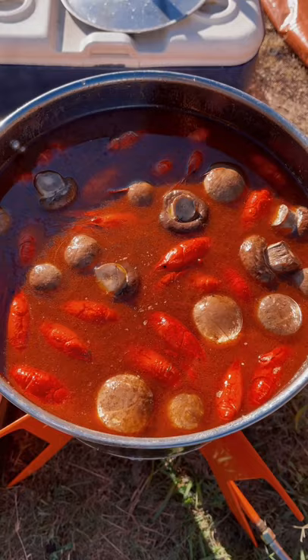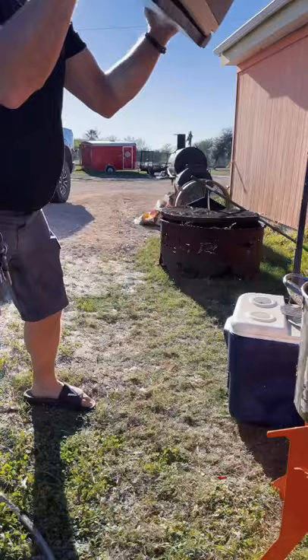Drop them in the cooler. Get all that seasoning good and shaken up in there. Leave it for 20 minutes.